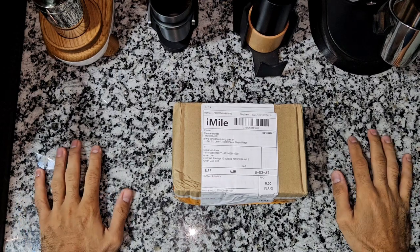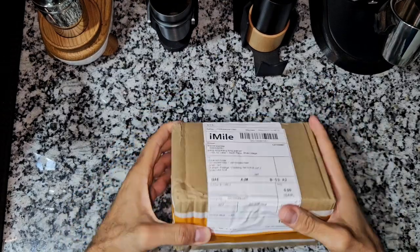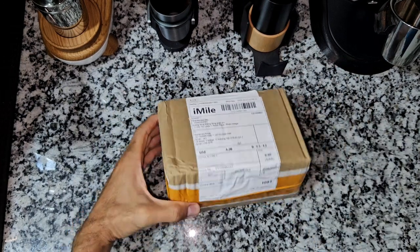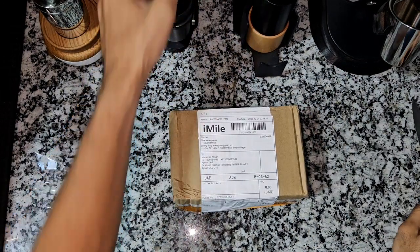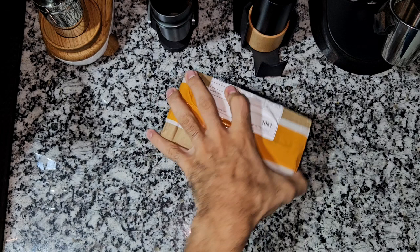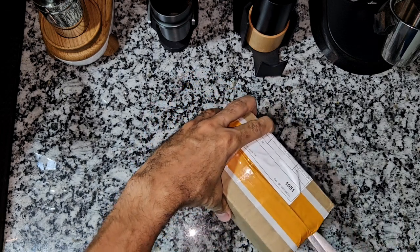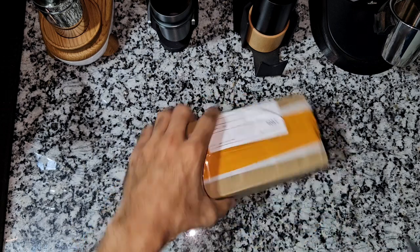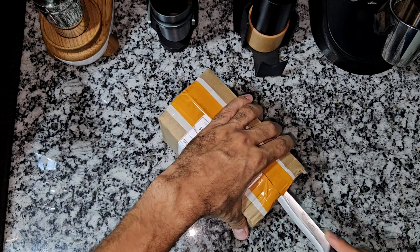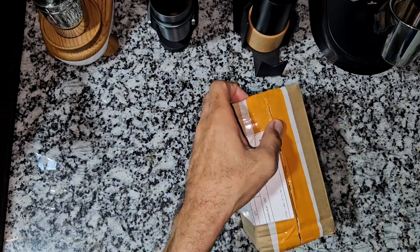Good afternoon guys and welcome to a new video. In this video I'm going to open this box with you and show you what's inside it. We'll try to install it together. That's actually a new burr for the Starseeker Edge grinder — the newly released titanium coated burr. I'm going to open the box and show you how the burr looks like, and I'll try to grind some beans with it to see if there's any difference in taste or grind settings.